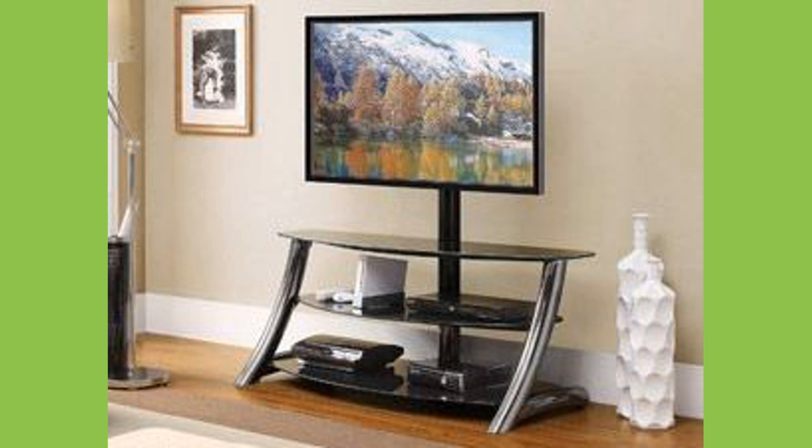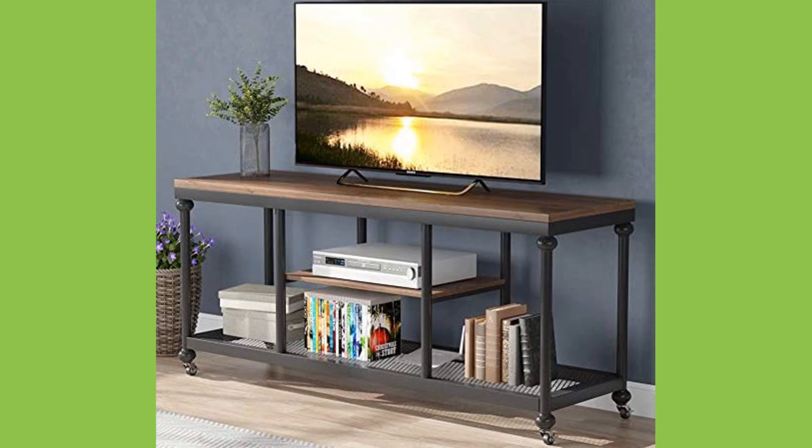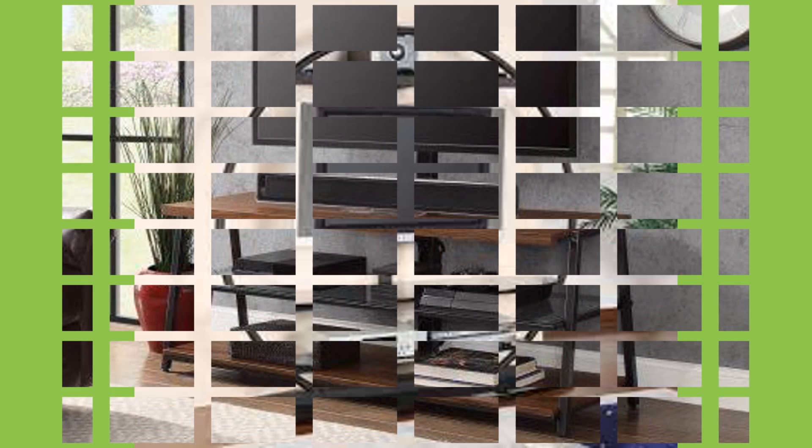It ensures a better viewing angle and also enhances the home decor. Typically, it comes with shelves and drawers to store items like surround sound speakers, additional audio or video equipment, and a DVD collection.